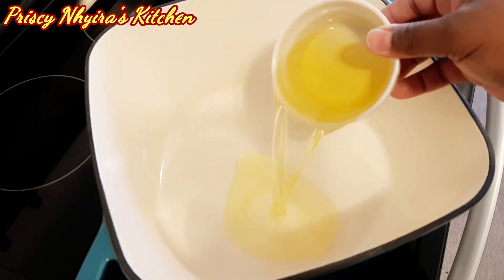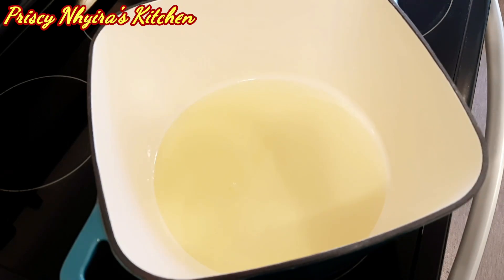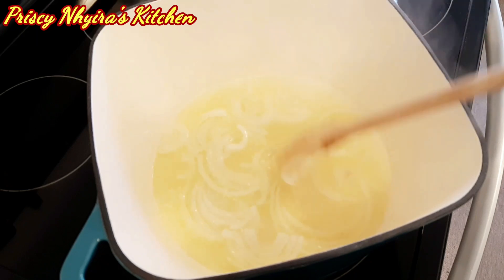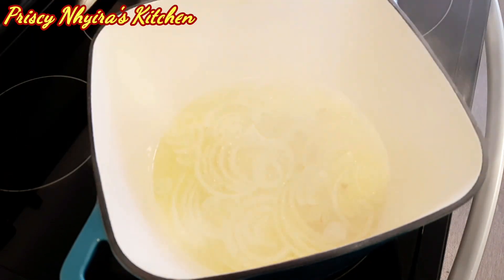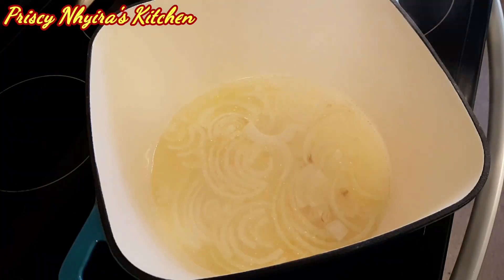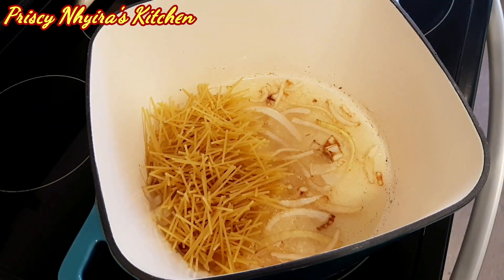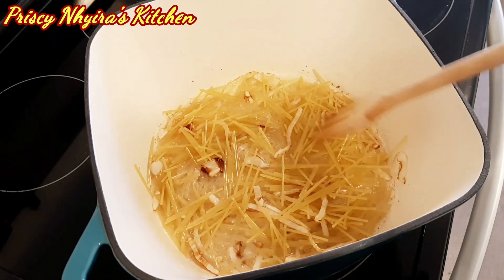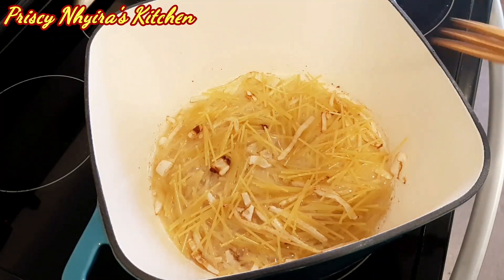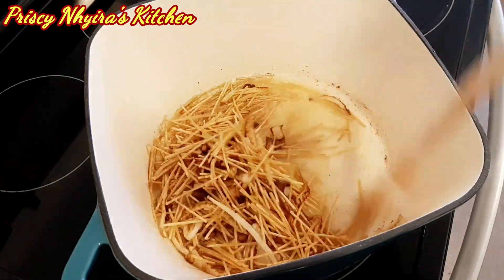I have my saucepan, so I add my oil to it and then add my onion. Make sure you fry for about five minutes on high heat. After the onion has turned brown, go ahead and add your spaghetti to it and mix it very well with the oil, because we want the spaghetti to turn brown.